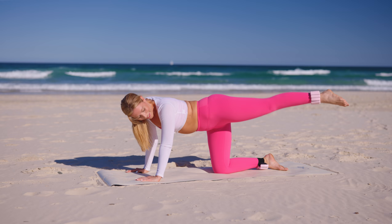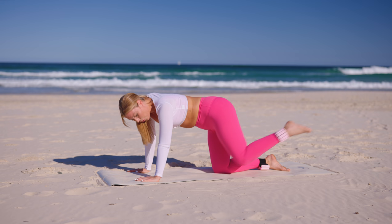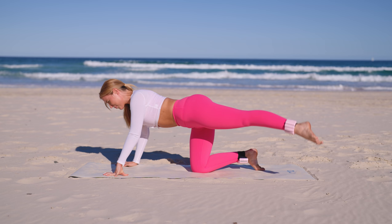We're going to come into those pulses — really scoop it in. Pulse — five, four, three, two, one. Stretch it, bring it even more to the side. Give me those little pulses for the side butt — you got this. Stretch that leg, use that strength, you are so strong. Four, three, two and one. So good.